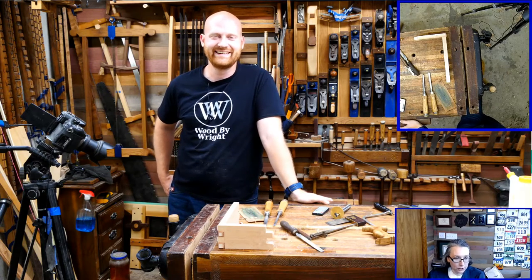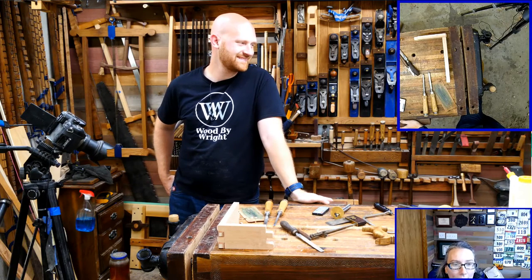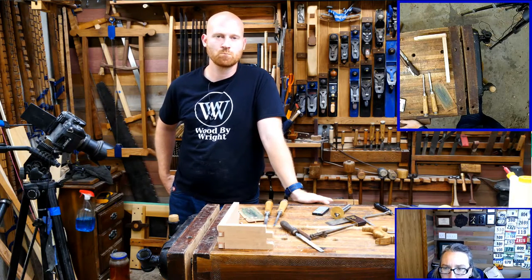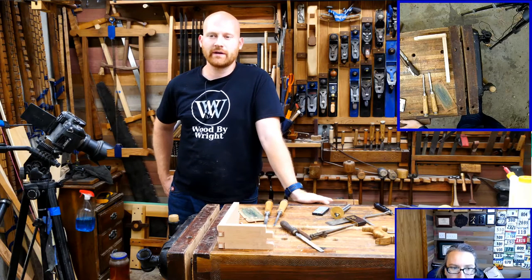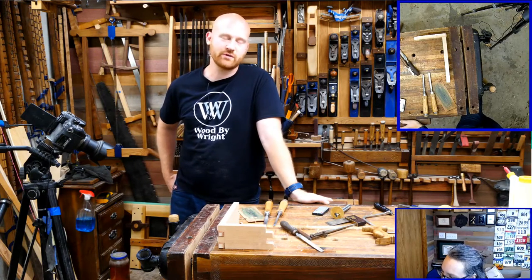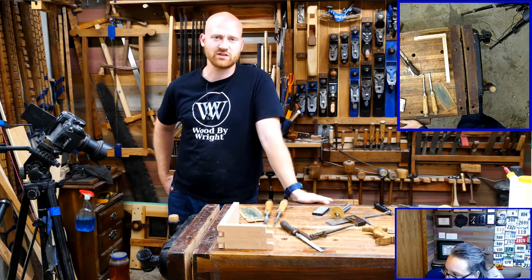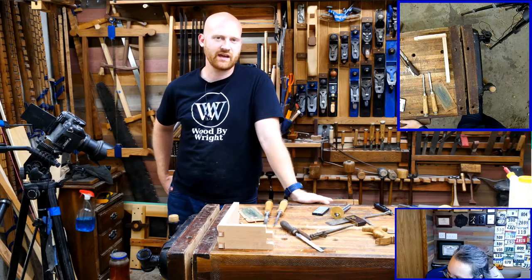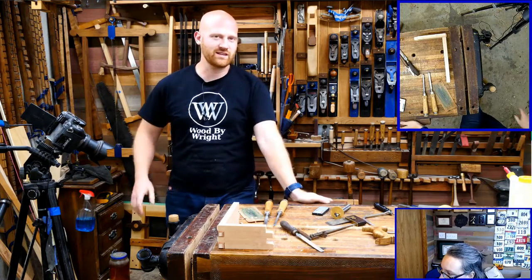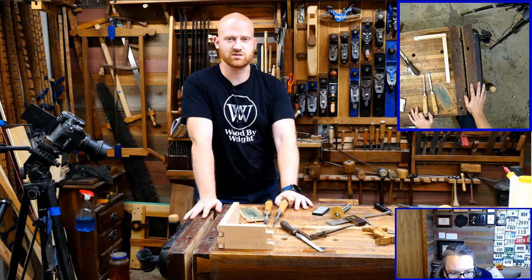Adam Toth asks: I'm about to bite the bullet and buy a hand router plane — should I just go for the Veritas or spend almost as much and get a Stanley 71? The Veritas is just as good if not slightly better — they've made a few adaptations to it, and they actually use the same cutters between the Veritas and the Stanley so you can swap back and forth. If you have the money to get a Veritas, go get it — it's a great functioning tool. The only reason you'd hold out for a Stanley is if you want to save a little money by restoring one, or you just like the ethos of having an old tool. The Veritas is a really, really nice tool, just as good if not better than the original Stanley.